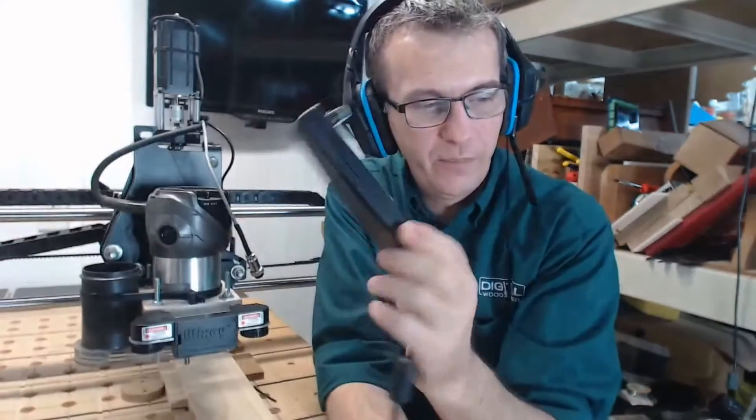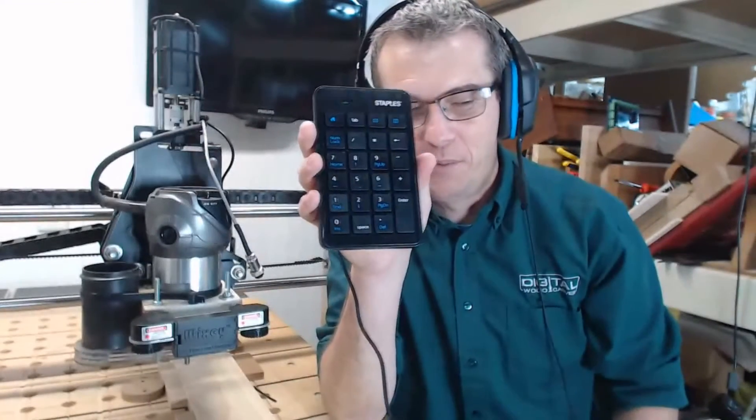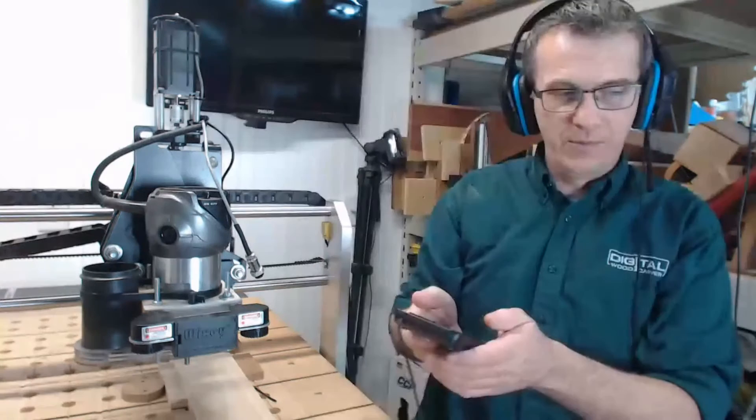You mini carver owners know that you have to use the software to move your machine around, and it would be nice to have a pendant. The DWC 2440s come with a pendant, but the mini carvers don't. I'm going to show you how to set up a USB number pad just like a pendant so that you have the freedom to move around. Let's jump over to the software and take a look at how we set that up.